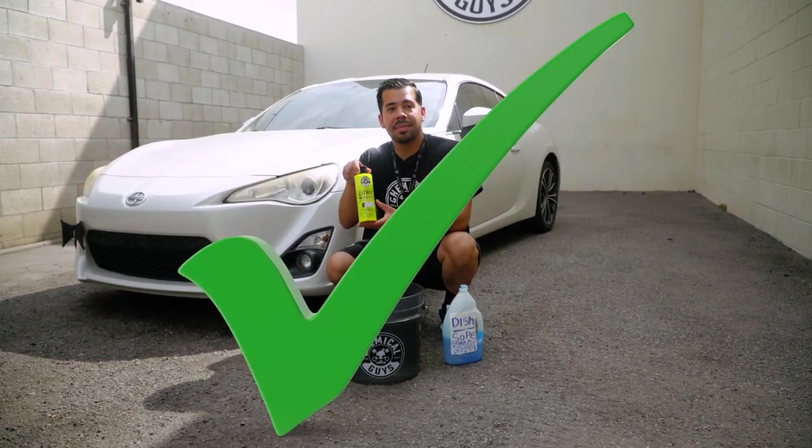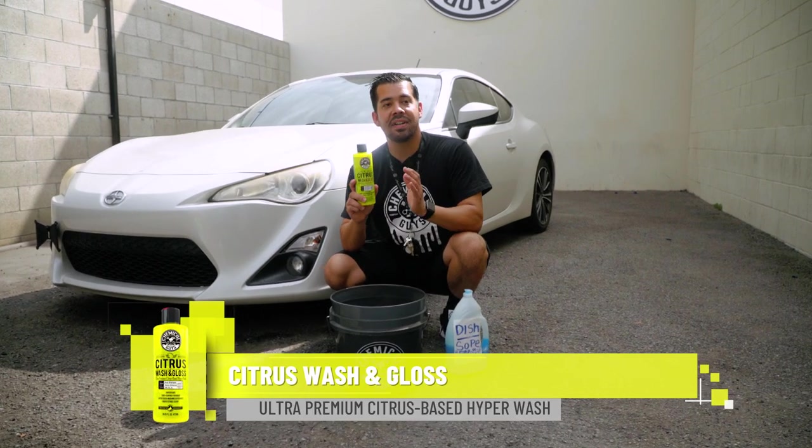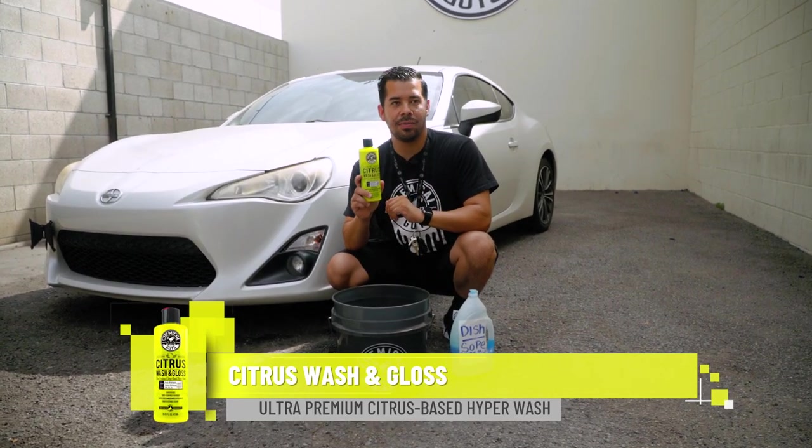Instead, do use a premium Chemical Guys car wash soap which is specifically formulated for the exterior of your vehicle for car wash purposes.